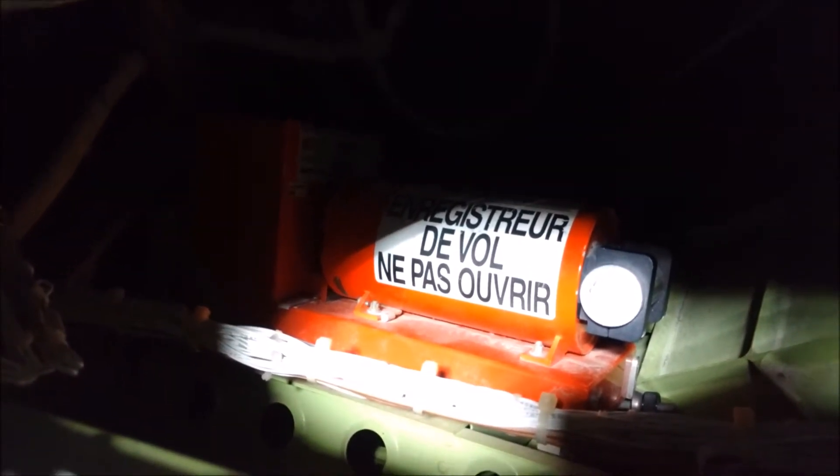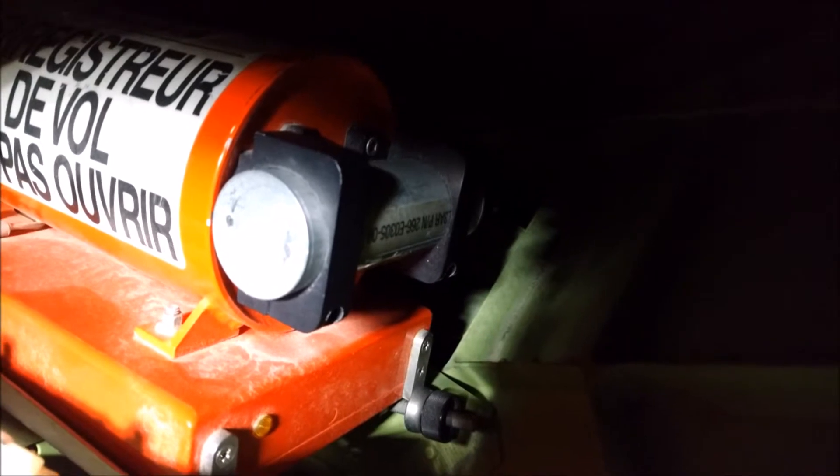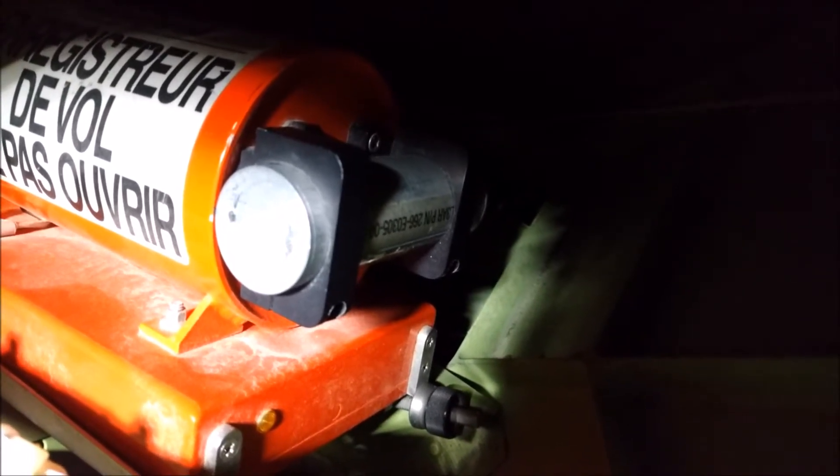It says 'voice recorder do not open' and at this end of the voice recorder is a small metal cylinder. This small metal cylinder, held onto the orange voice recorder with two black clamps, is the acoustic underwater locator beacon.